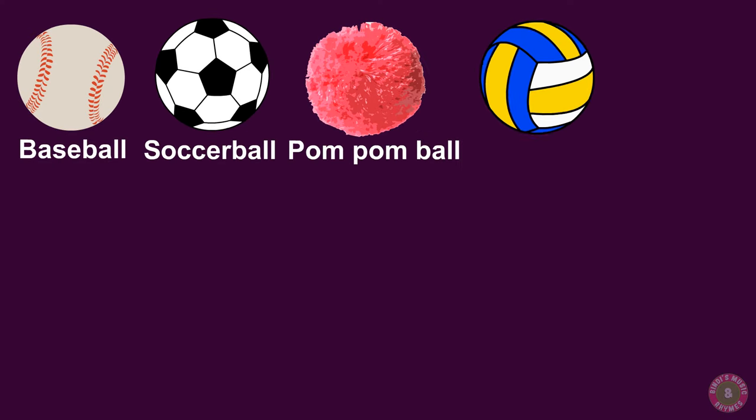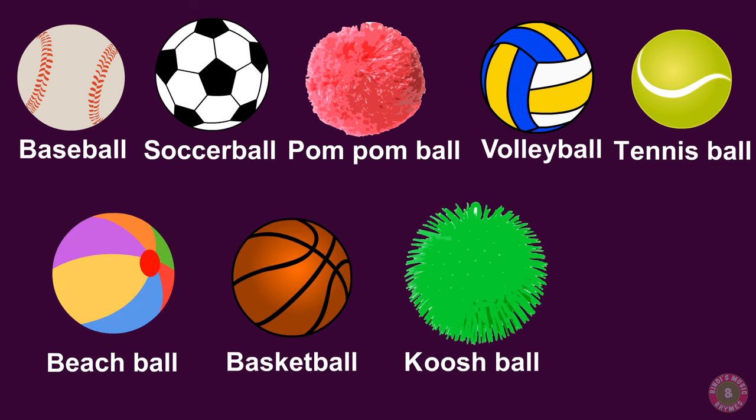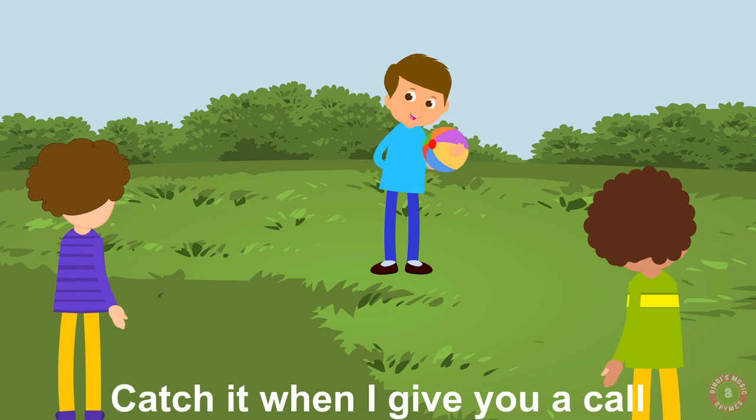Baseball, soccer ball, pom-pom ball, volleyball, tennis ball or a beach ball. Basketball, koosh ball or a hand ball — catch it when I give you a call.